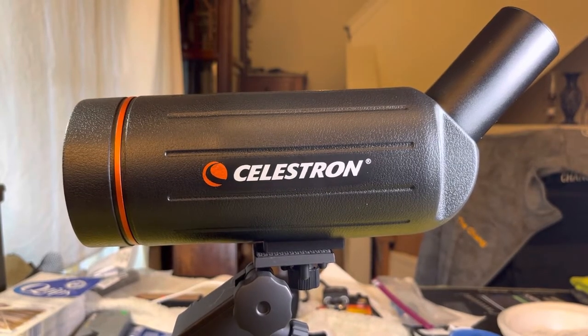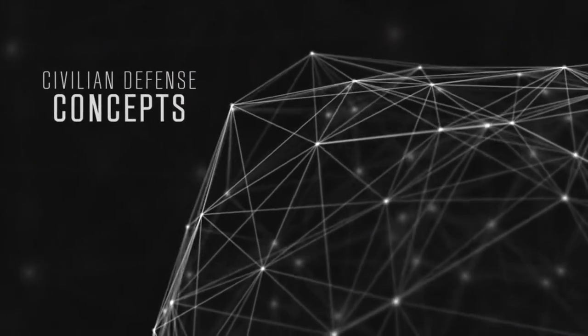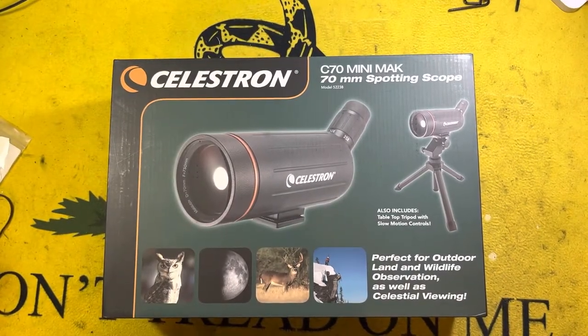Looking for a value price spotting scope that doesn't go dark as you zoom in? This Celestron might be your answer. Hey everyone, the Chang here with a quick review on the Celestron C70 Mini Mac spotting scope. Before we get into that, please hit that like button, hit that subscribe button, and that bell notification icon.